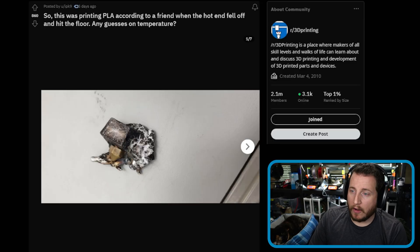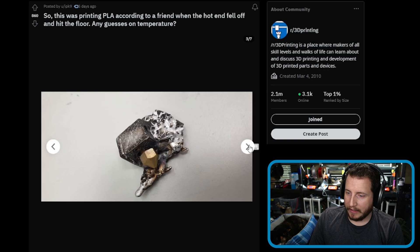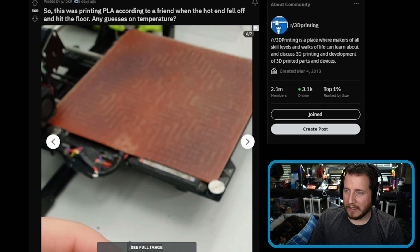So this was printing PLA according to a friend when the hot end fell off and hit the floor. Any guesses on the temperature? The temperature is best described as just... yes. That is a spicy hot. Wait — is that even metal? Yes, that is aluminum. What the heck, man? I don't know exactly. That looks like a Lulzbot back there, maybe a TAZ 6.